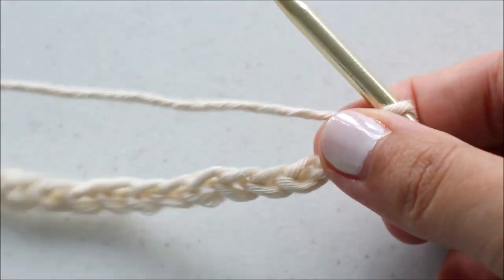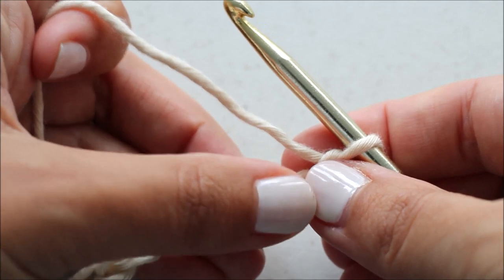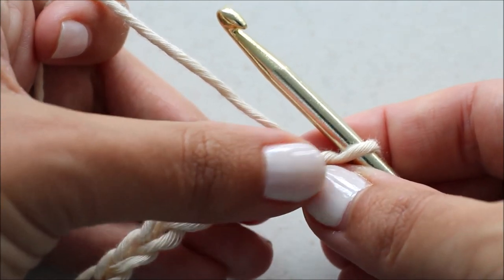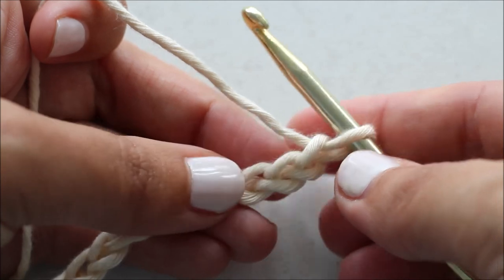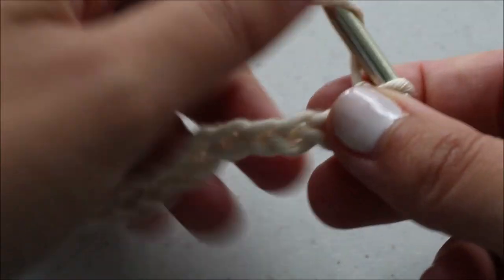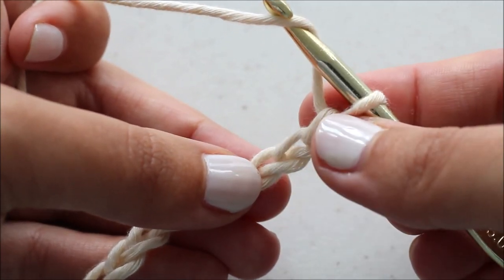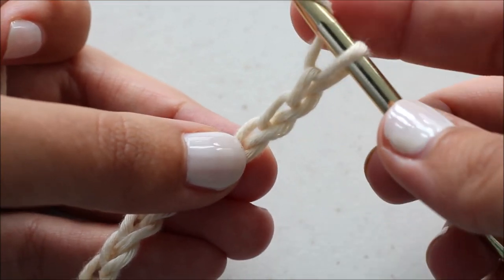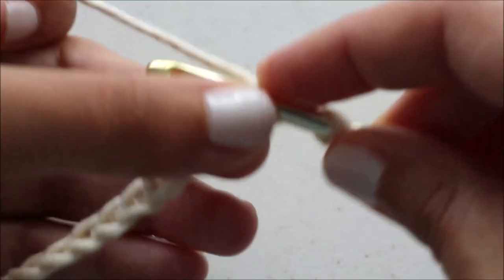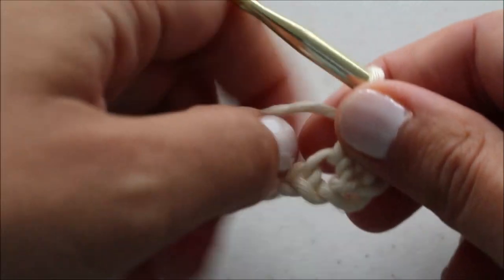I'm going to dive into row one. All the information you need is free on the blog lakesideloops.com. Really, you need to look at the blog because the chart is so helpful in knowing where to put your stitches, and I've also written out where each stitch goes if you prefer that method. To start off, I'm doing a beginning chain — just a small sample size for this video. Then I'm going to double crochet in the third chain from the hook. Every row in this pattern starts off with a double crochet and ends with a double crochet.